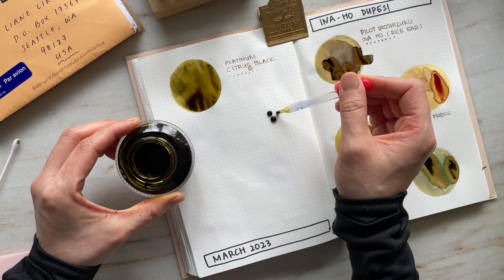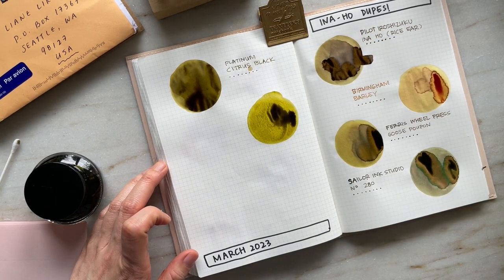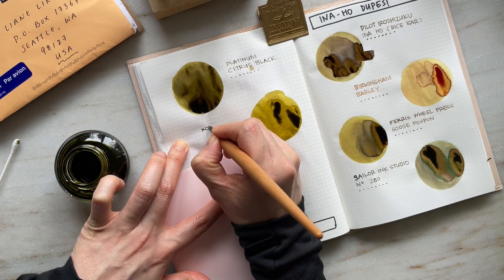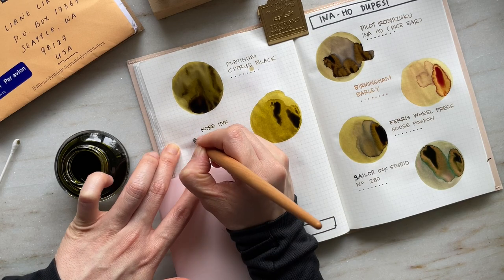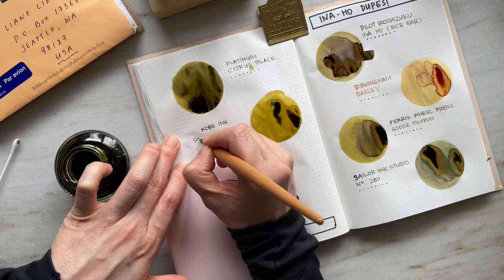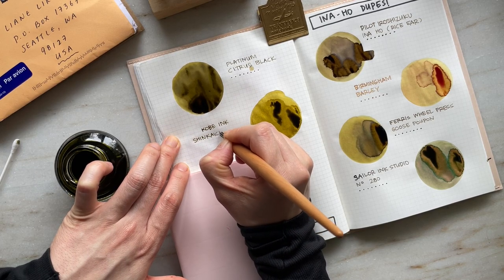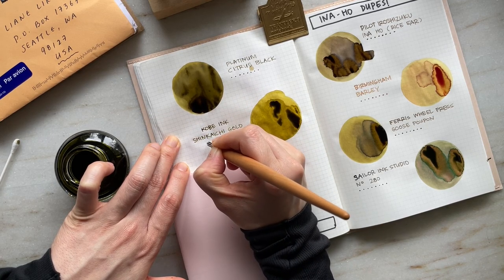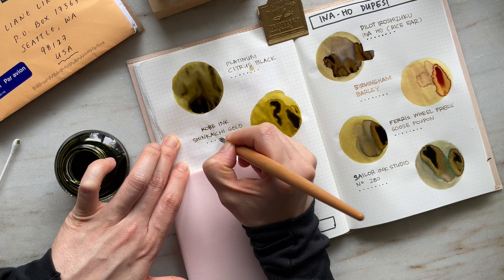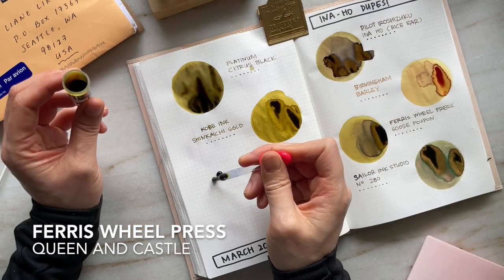Kobe Shinkai Chi Gold is just a luxurious ink color. Right off the bat, it gives off this velvety, rich golden color, and I would say it's very much a close dupe for Inoho. I bought this bottled ink kind of as an impulse buy — I knew I wanted a Kobe ink but wasn't sure which one to get. I saw a swatch of this particular ink, and because I love these earthy, green-gold colors, I just promptly bought a bottle, and I am really excited to ink it up.